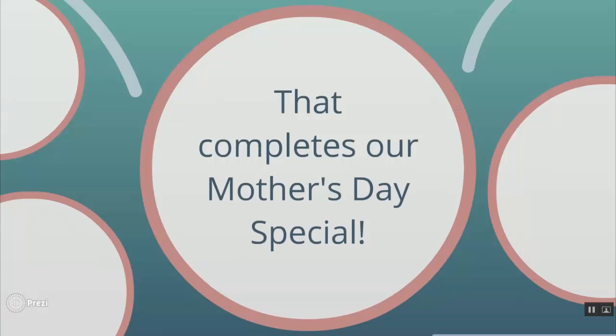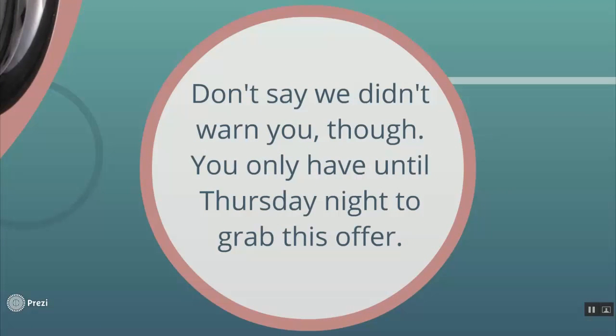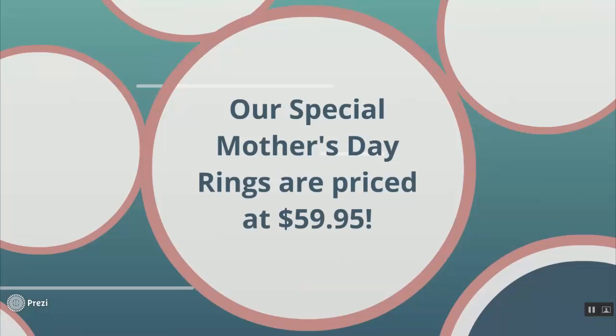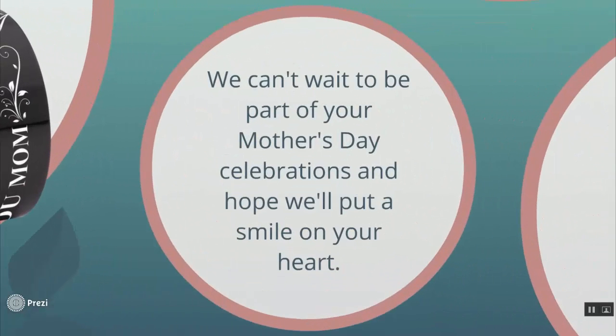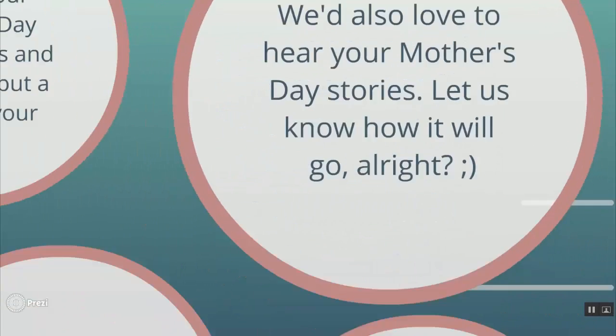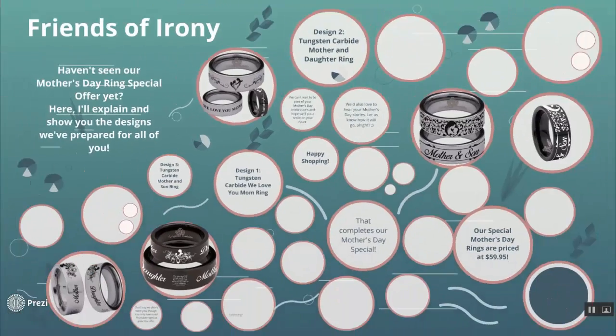And that completes our Mother's Day special. Don't say we didn't warn you though, because you only have until Thursday night to grab this offer. Our special Mother's Day rings are priced at only $59.95. We can't wait to be part of your Mother's Day celebrations and hope we'll put a smile on your heart. We'd also love to hear your Mother's Day stories, so let us know how it will go. Happy shopping and in advance, Happy Mother's Day!